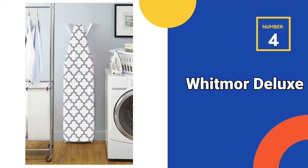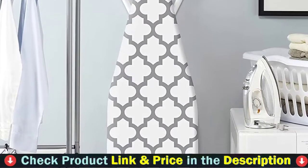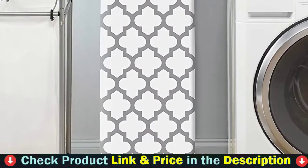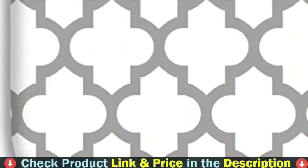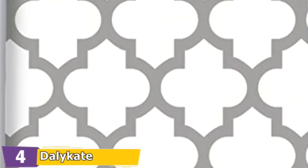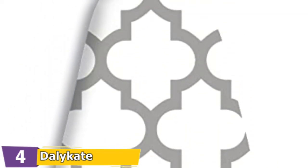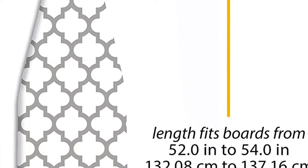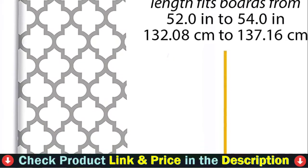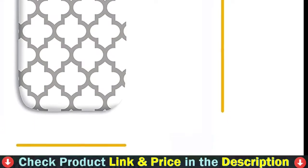Number 4 in our list is the Whitmore Deluxe Ironing Board Cover. Whitmore's Deluxe Ironing Board Covers and Pad are 100% cotton, providing the perfect texture to support your ironing needs. The covers are removable and adjustable using a stretch fit system, ranging from 13 to 15 inches wide and 52 to 54 inches long. The scorch coat is resistant to stains and scorching. Whitmore is a fourth-generation family-owned and operated business. Since 1946, Whitmore has been dedicated to bringing organization home, and stands behind their product 100%.